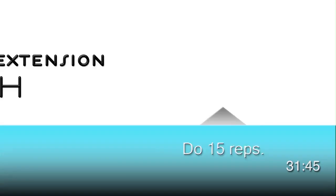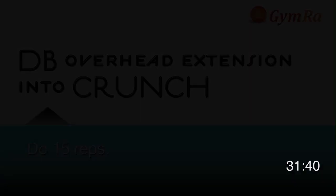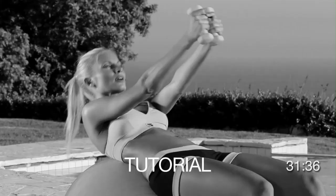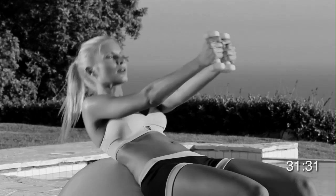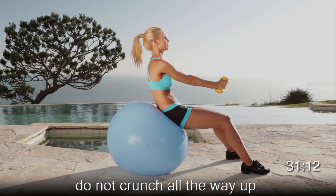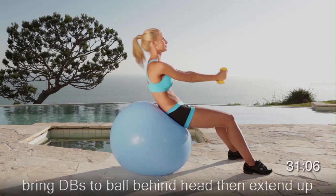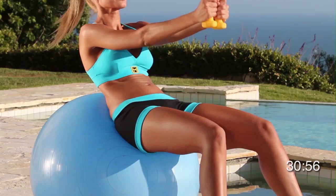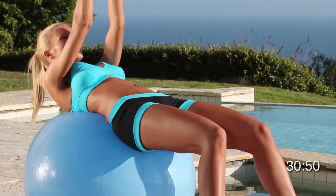Exercise number five is a dumbbell overhead extension into crunch. Make sure the ball contours to your lower back so that you can crunch without falling off the ball. To begin, sit on the ball. Lie down so that the ball contours to your lower back. When you extend your arms over your head, lightly touch the ball. As you come up, come into a crunch. Keep your arms crossed and crunch up, reaching forward. Reach your arms back, touch the ball behind you, crunch up, reach your arms straight forward. Bend your arms as you come back down on the ball, straighten up as you come up. Breathe out when you come up and thrust. Make sure your knees don't go over your big toes, with legs slightly apart at all times. Breathe out, all the while maintaining steady control.